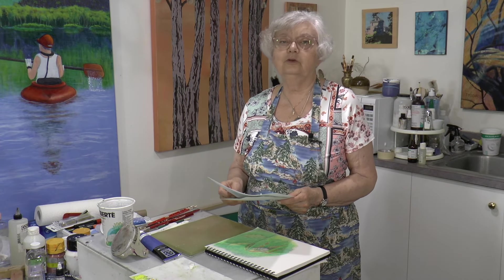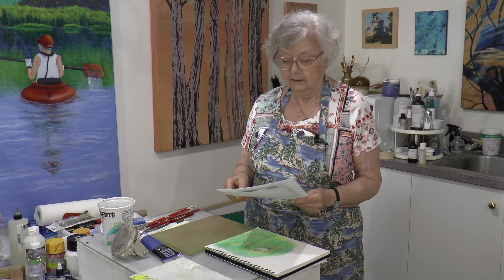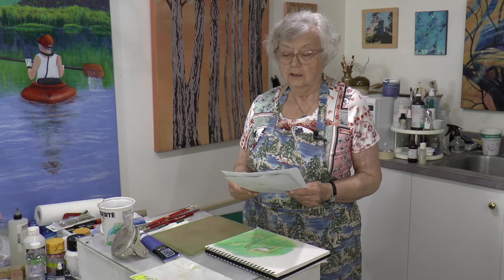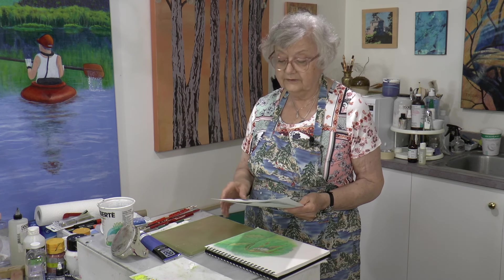Hi everyone, welcome to my Shoreline Studio. I'm Sybil Muschik, behind the camera is Joshua Blanc. Today we're going to be talking about negative painting — we'll explain that shortly — and our subject today is the lady slipper.